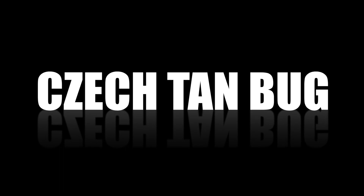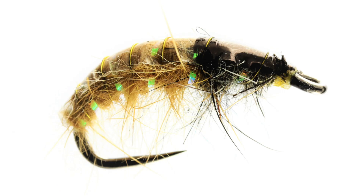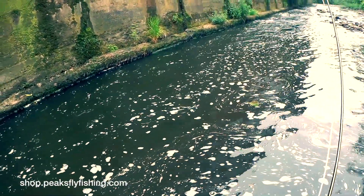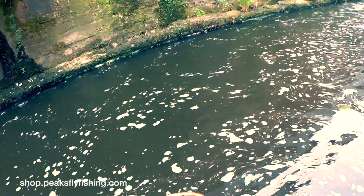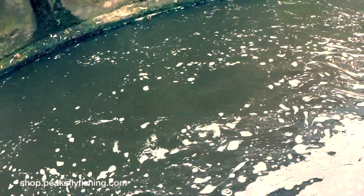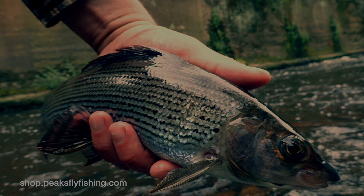Number one, the czech tan bug. This is probably my most successful grayling fly — a great all-round imitation of a freshwater shrimp and a caddis fly larva. If you only had to have one fly, you could fish with this. It's reasonably heavily leaded, so it will get down fairly deep, or you can fish it in a team, or you can add split shot, and it's very successful. Thank you very much.